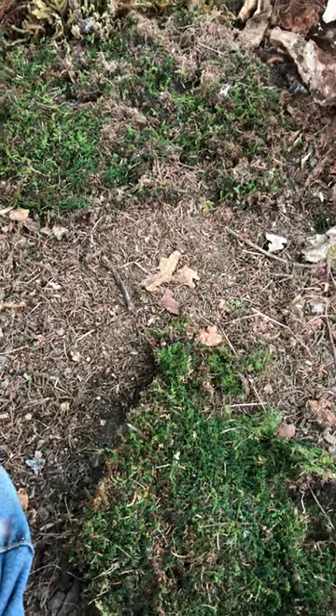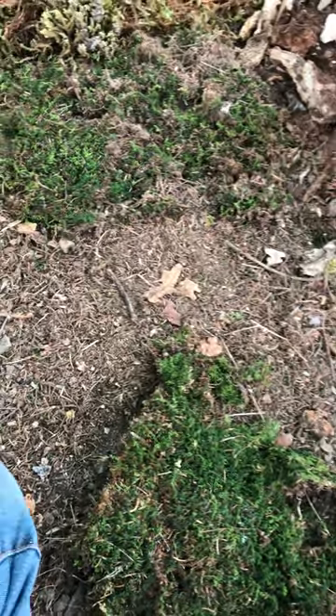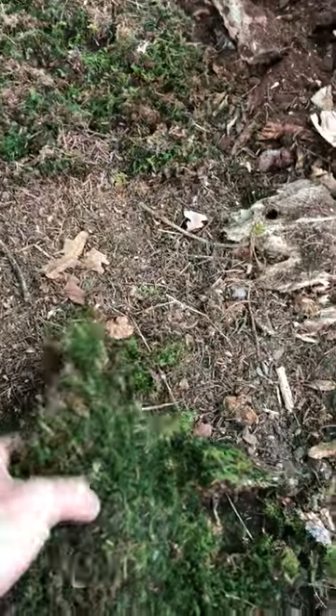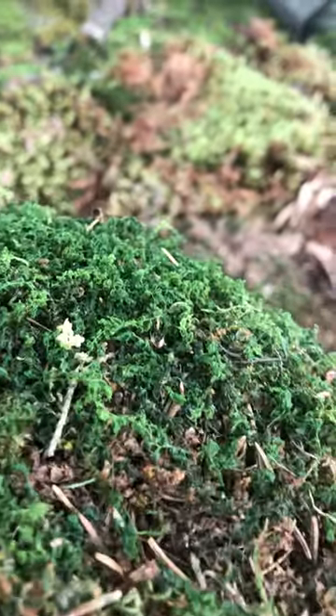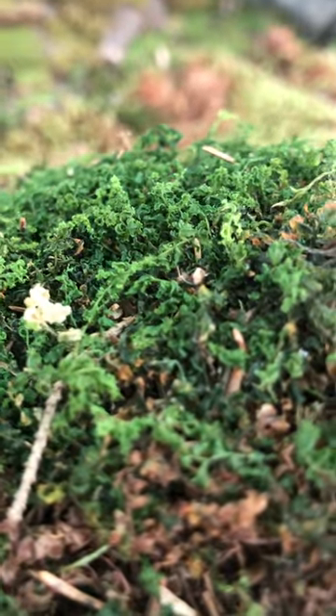We grow about 50 plus species of liverwort, moss and lichen on our little farm. This is one of them — its common name is pearl moss, and at the moment it is dehydrated.